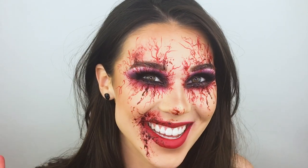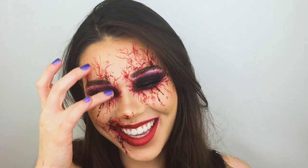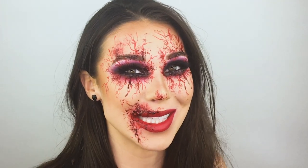Hi guys! Welcome to my first Halloween makeup tutorial of 2019 spooky season.